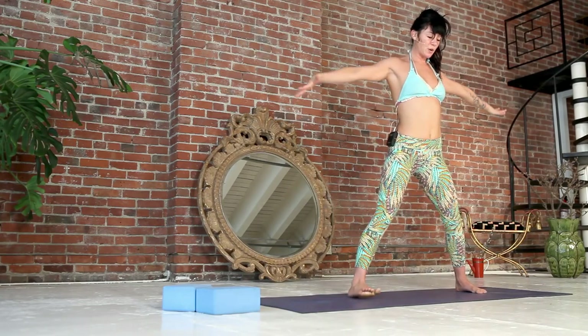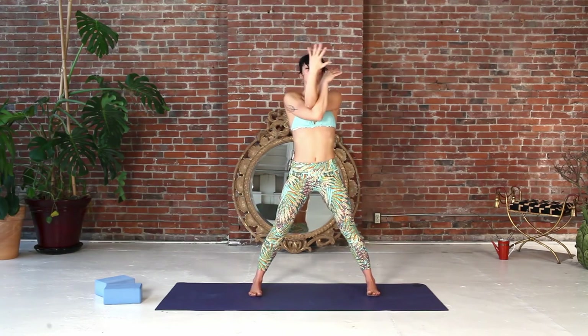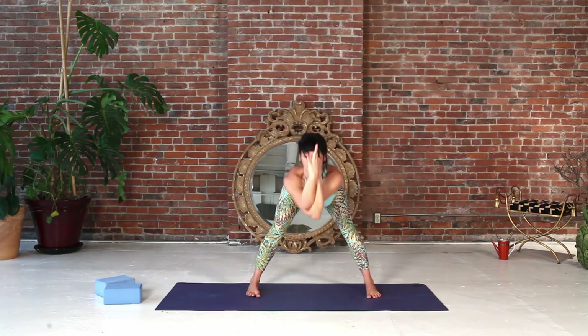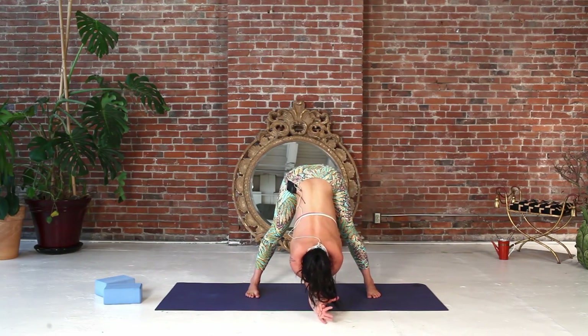As you inhale, reach your arms up. As you exhale, eagle your arms, right arm under left arm. As you inhale, reach your elbows up, and as you exhale, dive all the way in. Now see if you can stretch your fingertips forward and just drop your head for a moment, just for one breath here.